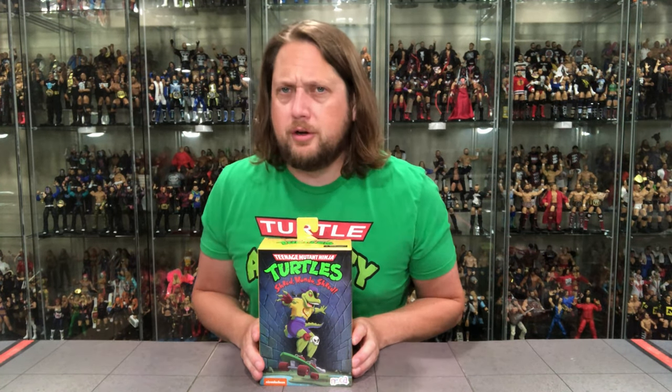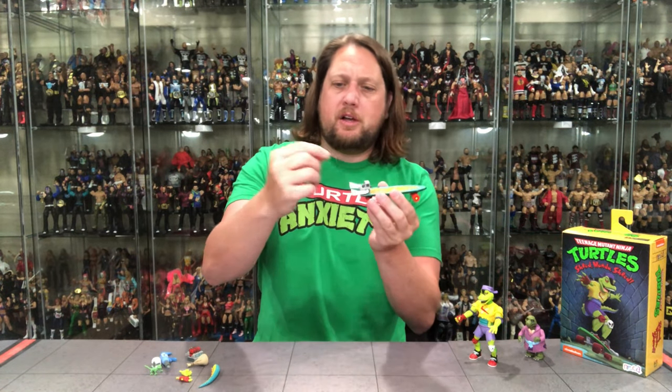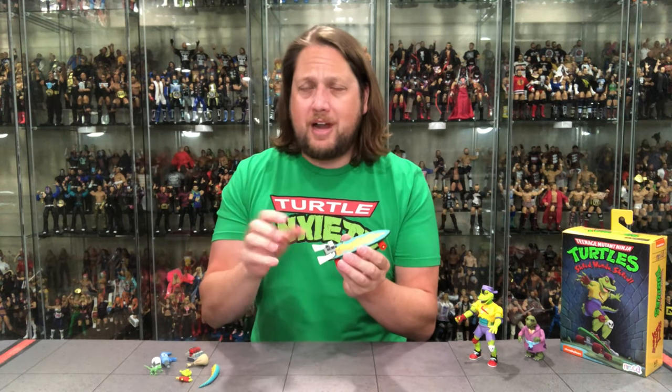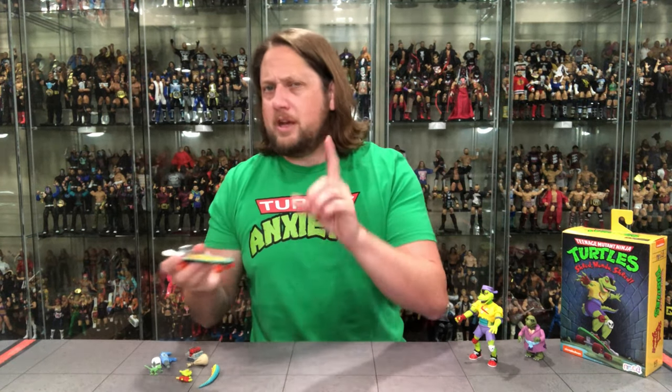I'm gonna take this off camera, get him out of the box, and we'll talk about it when I return. We're out of the box — it takes forever with all these twist ties, as you guys know, and I had some loose pieces in there. First thing I'll say: be careful opening it — you don't want to lose anything. The small pieces on the back of the motorized skateboard came dislodged in my package. These are so small that if you're not careful opening it you could very easily lose those. Little pro tip out there for you guys.